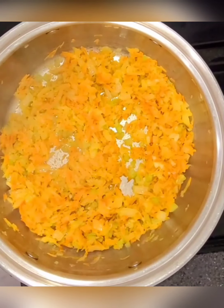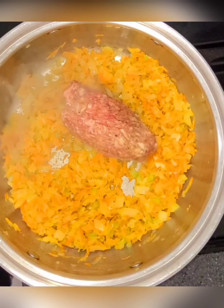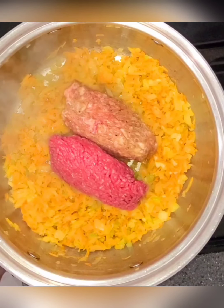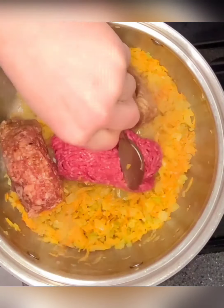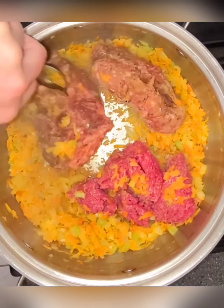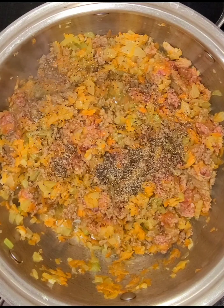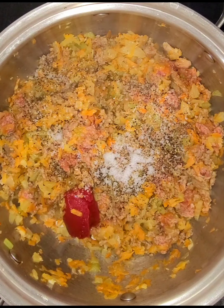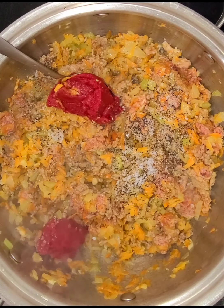Alright, let's add our meat. We're gonna add in a couple teaspoons of salt and pepper to start — you can always taste it at the end to adjust. Then we're gonna do two tablespoons of tomato paste and a tablespoon of Italian seasoning.